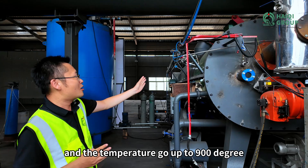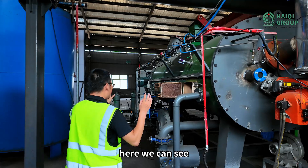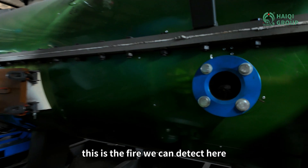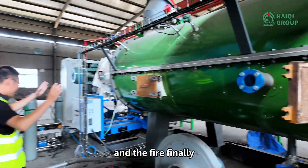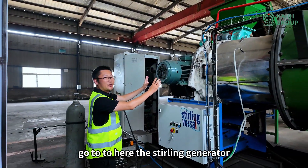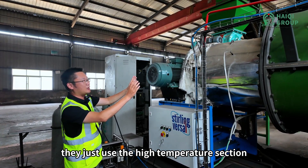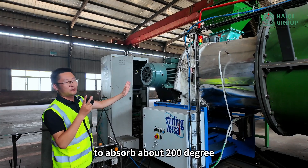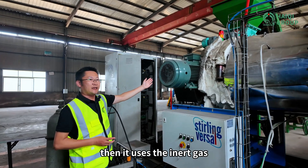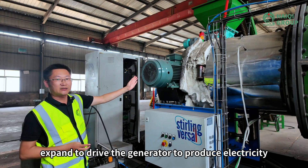Then the temperature goes up to 900 degrees. We can see there is a fire here, which finally goes to the Stirling generator. The Stirling generator uses the high temperature section to absorb about 200 degrees into the Stirling engine, then uses inert gas to expand and drive the generator to produce electricity.